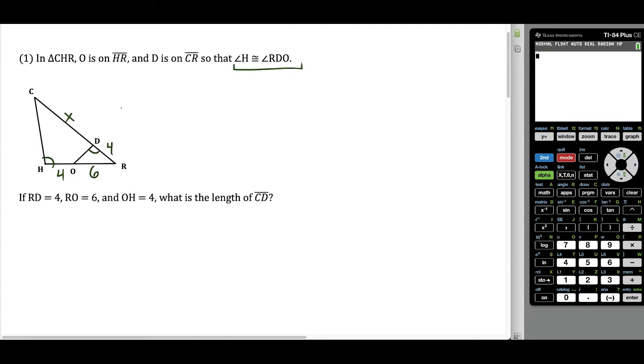What we can notice here is that the big triangle has angle R, and this little triangle has angle R. So this big triangle and this little triangle are going to be similar because they have two pairs of congruent angles.